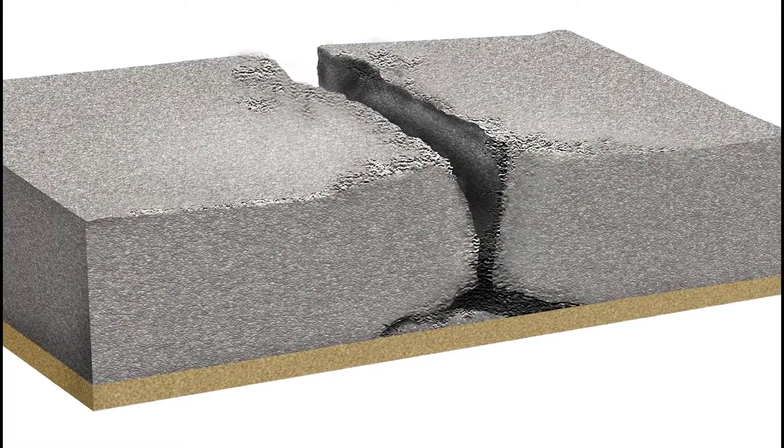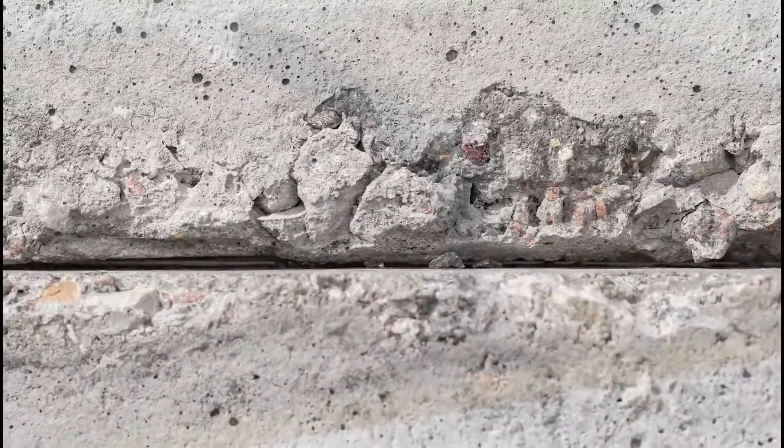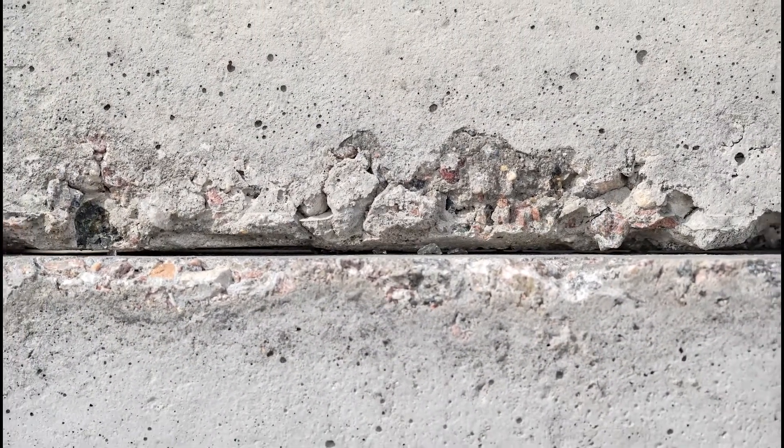Concrete dries and shrinks, resulting in curling and widening of the joint. Joints deteriorate, creating costs and maintenance, lost productivity, and wear on material handling equipment.